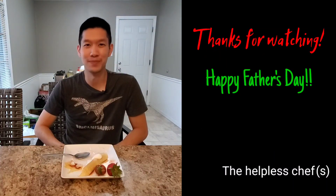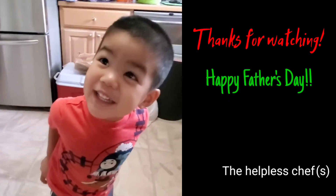Happy Father's Day to you all. I hope you had a great day. Thank you for watching and we'll see you next time. Smell you later. Happy Daddy's Day.